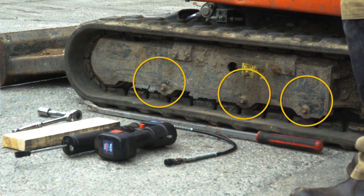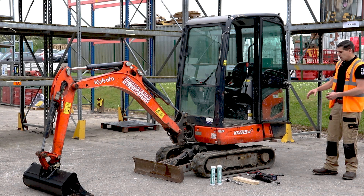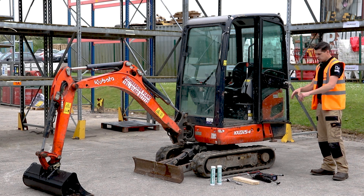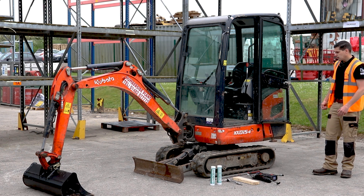You also have rollers in between — bottom rollers at the bottom, and in this case this machine has three of them. On larger machines you also have top rollers, whose purpose is to guide and support the track in the middle and hold it in place.